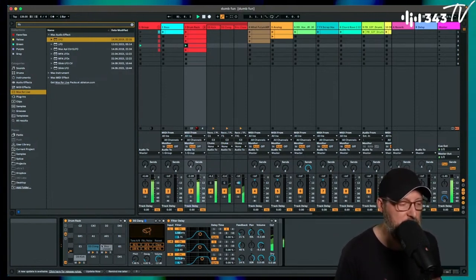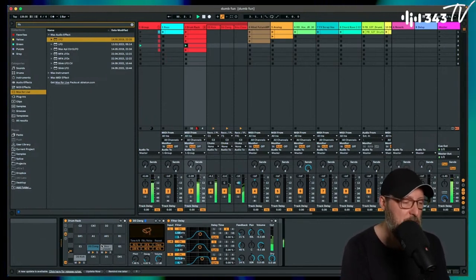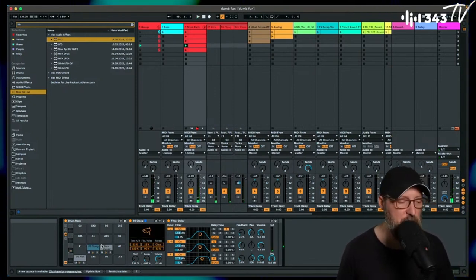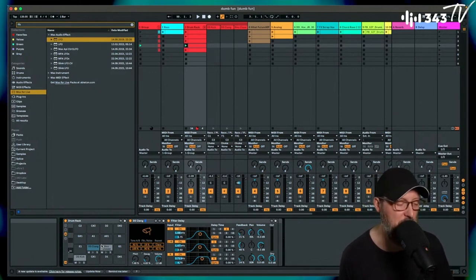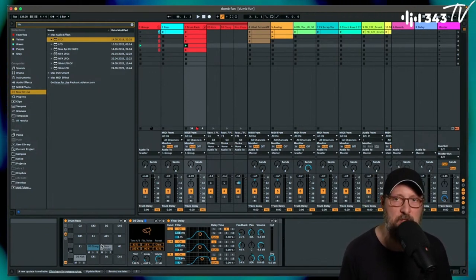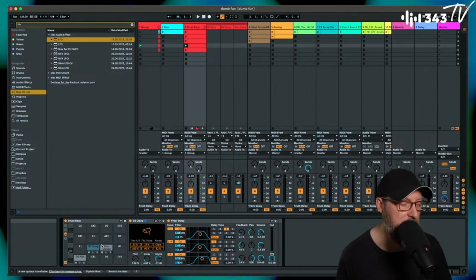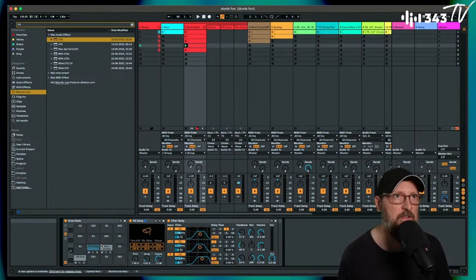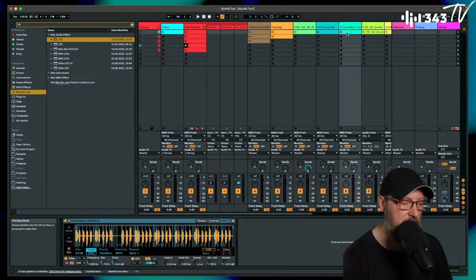Then I took this home and thought, what else do I want to do? I started going through some chord stabs. The idea was not getting too fussy about designing all your sounds — on one side you're looking for sounds you can play with, whether it's samples plus effects or a synth you can tweak around, but also coming up with interesting rhythmic patterns with different types of sounds that aren't just drums.